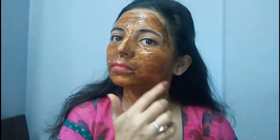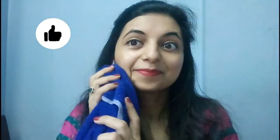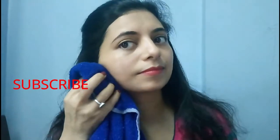Try this facial and let me know your experience in the comment section. If you like this video, give it a thumbs up and share it with your family and friends. Do not forget to subscribe to my channel for more such videos. Thanks for watching, bye!